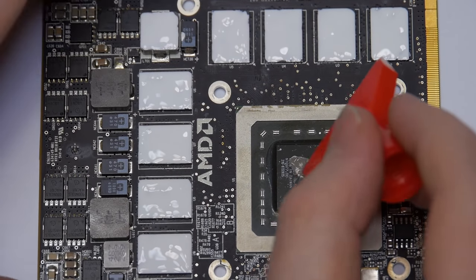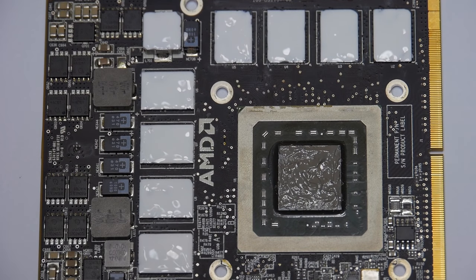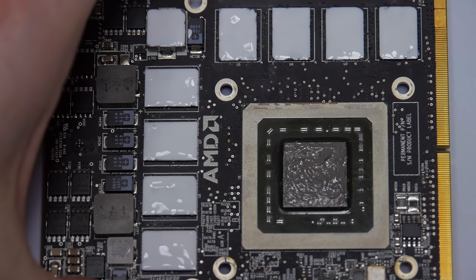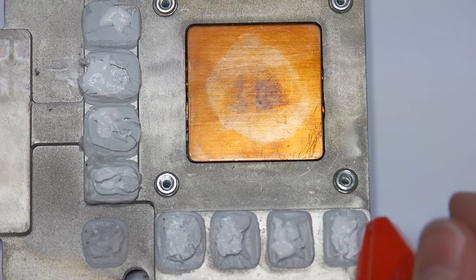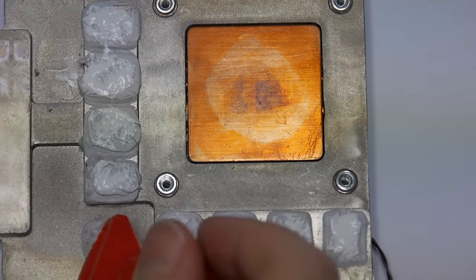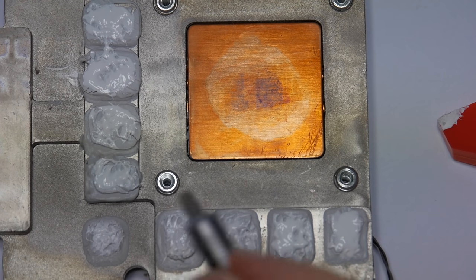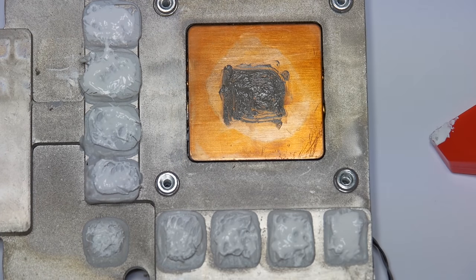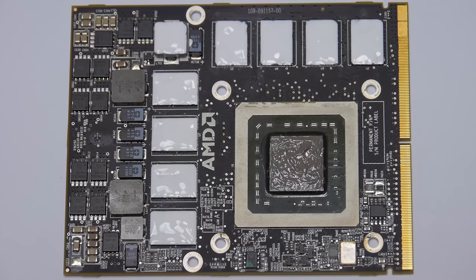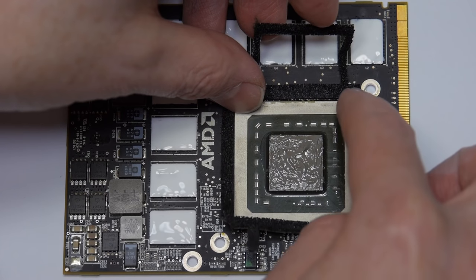Spreading it around. Now for the Arctic Silver on the main chip — apply a little bit on the heat sink side as well. Apply just a tad bit more Arctic Silver right in the middle. I forgot to put on my little anti-static wrist strap — I should have probably done that for the application of heat sink compound, but oh well.